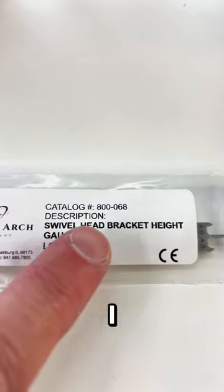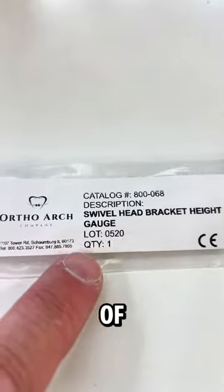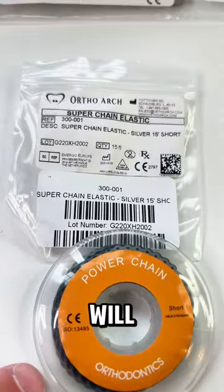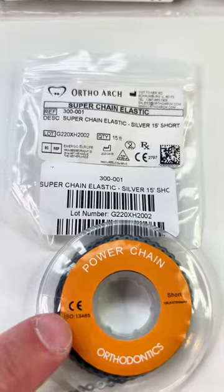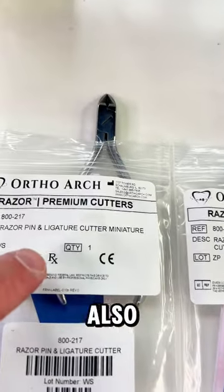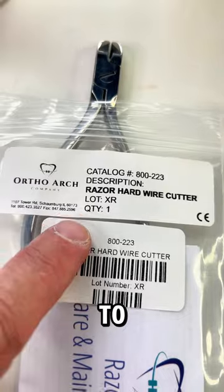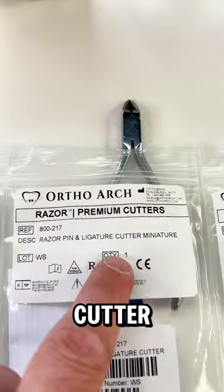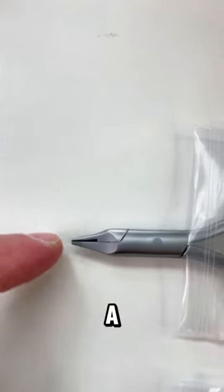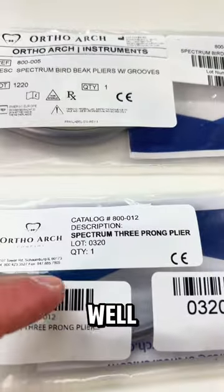You will also need a bracket height gauge. I really like the swivel head type — it has two ends with different measurements on one instrument. You just need one swivel-head bracket height gauge. You'll also need some power chain — any color will do, for the typodont exercise and for patients. For cutting instruments, you'll need a distal end cutter that holds the wire, a pin and ligature cutter, and a heavy wire cutter. Finally, you'll need a bird beak plier and a three-prong plier.